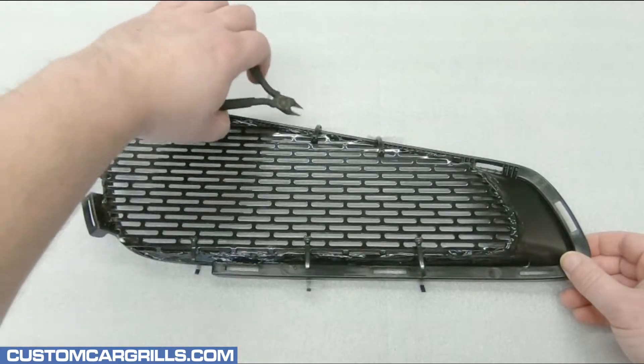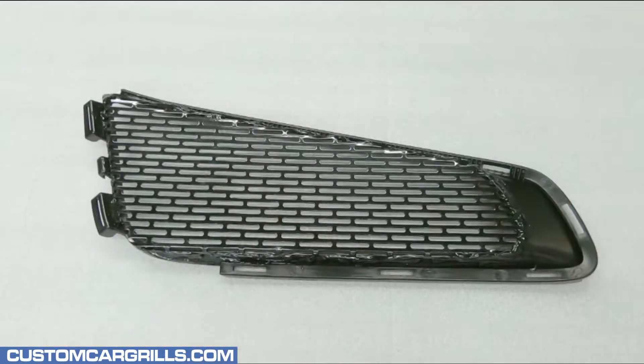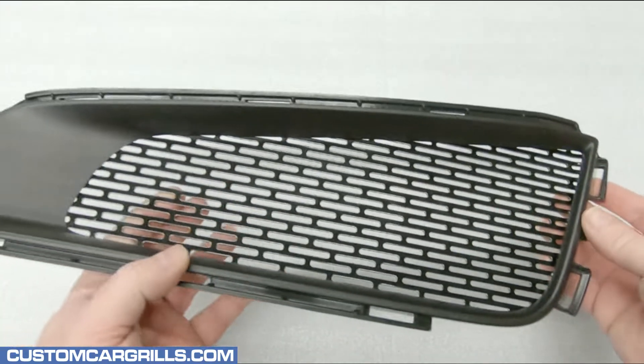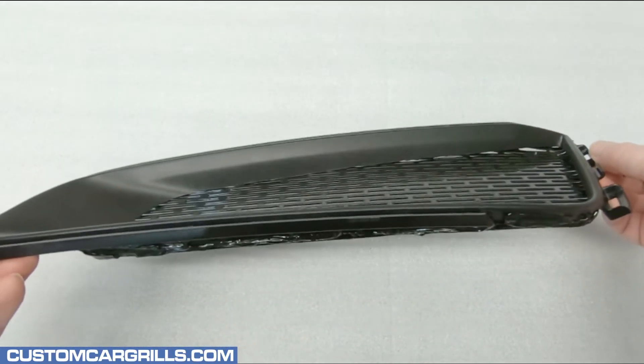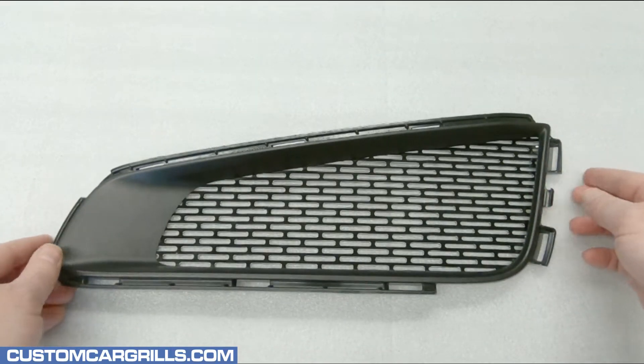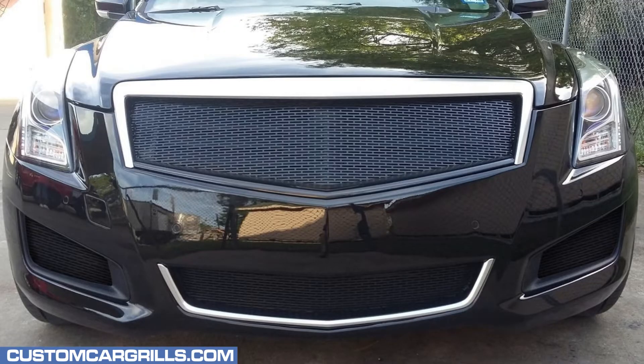After this is all cured, the ties can be cut off and thrown away, and now we're done with the mesh install. Let's flip it around and see how it turned out. This looks really nice. The mesh is virtually seamless looking against the back of the grill opening. Overall, this is a great add-on for any ATS owner that already has our top and bottom grill pieces installed. Here's a picture of all four pieces installed — this really transformed the front end and modernizes it quite a bit. I hope you liked this video. If you have any questions about this product, feel free to contact us and thanks for watching.